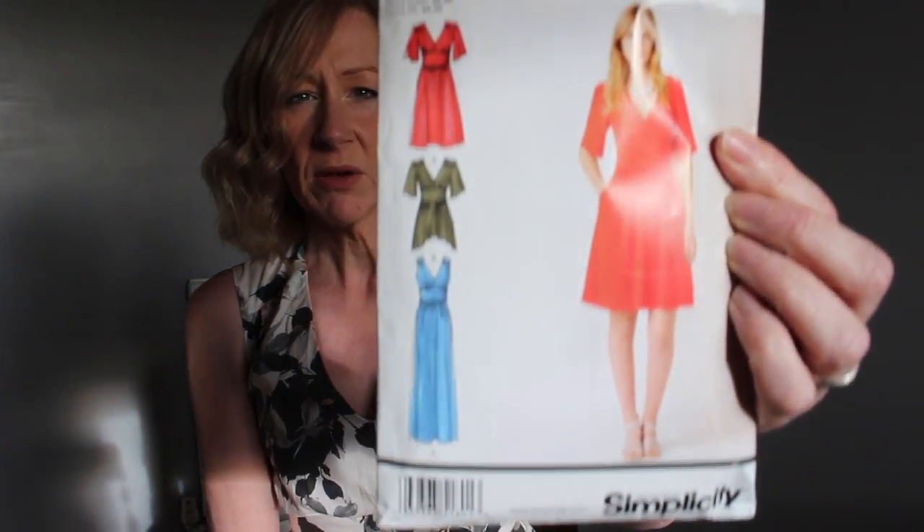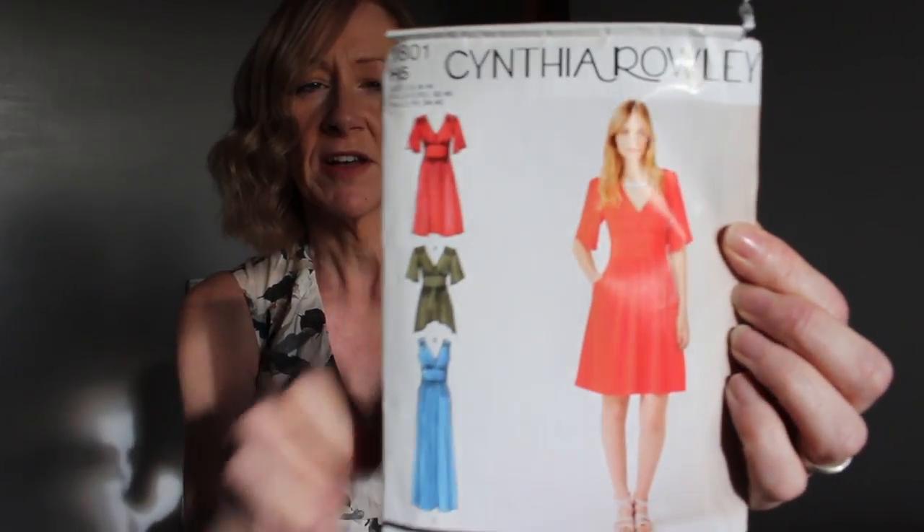Hello everybody, welcome back to the vlog. Today I thought I'd do something just a little bit different. It's halfway through January and what I thought I would do today is do a pattern review for you. The pattern I'm reviewing this month is Simplicity 1801, which is a Cynthia Rowley pattern. This is a pattern that I've had in my stash for quite a while. I've not actually sewn it up before, so I thought I would have a go at that this month and talk to you about what I thought about it, how it's worked out, any problems I had, that kind of thing.